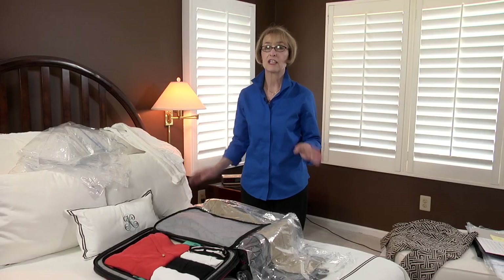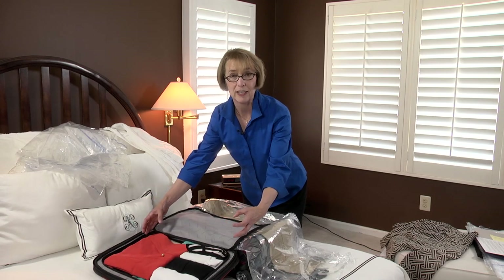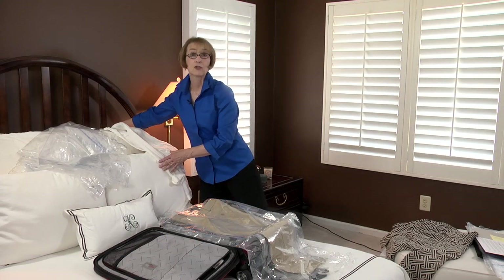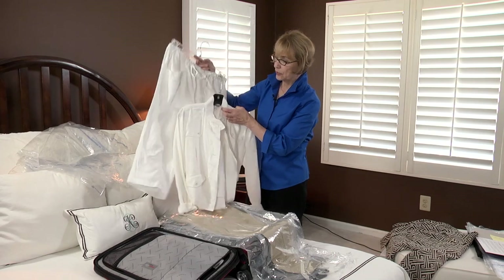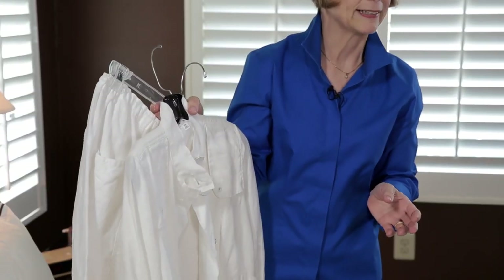Now, the first rule is don't overpack. Make sure that you leave enough room around your clothing rather than squishing it so that you don't have wrinkling on the other end of your trip. And the other rule is to pack travel-friendly clothing. If at the end of the day your clothes are this wrinkled — like linen would be — these are not travel-friendly and they're not packing-friendly.